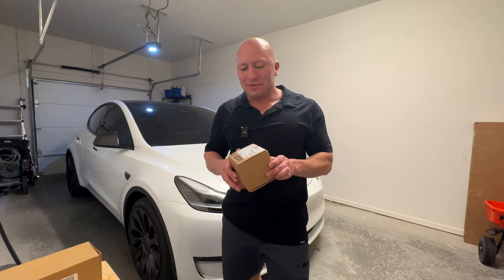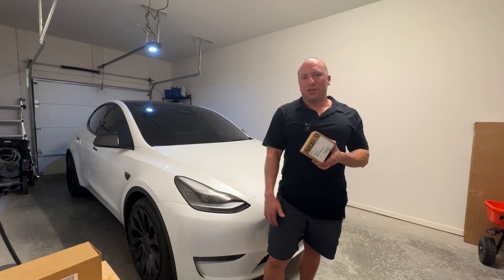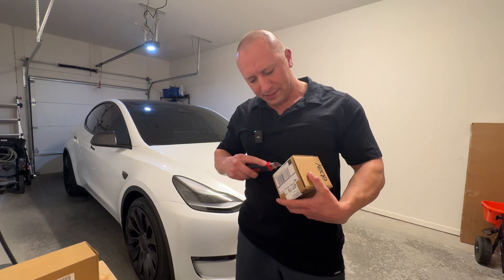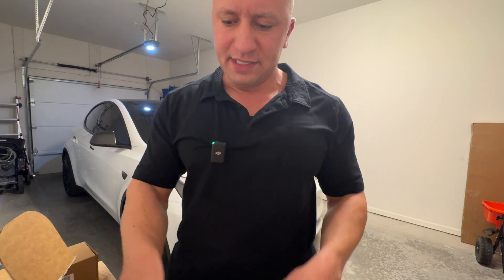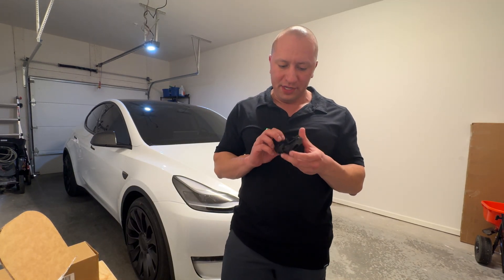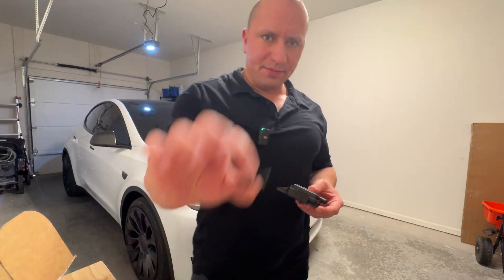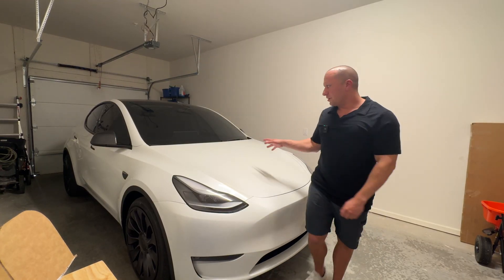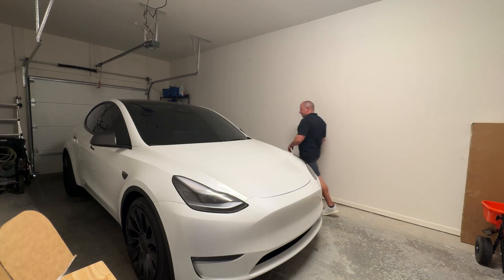I think it's only like a 20 or 30 minute install, but we're going to go ahead and get into it right now. Let's open this up and see what it looks like. There's only like two of these left from one of the sellers — it's supposed to be brand new, and it definitely looks brand new. It even comes with a little bolt. So let's go ahead and get the frunk open and get started.